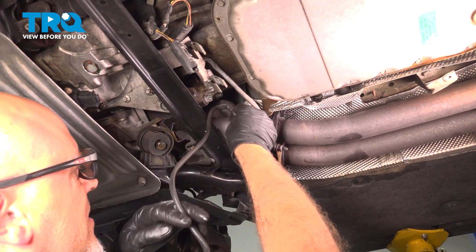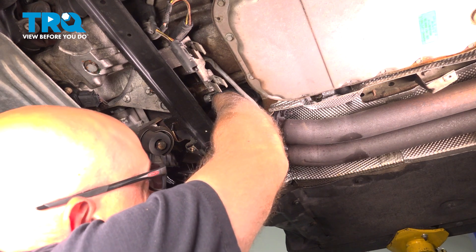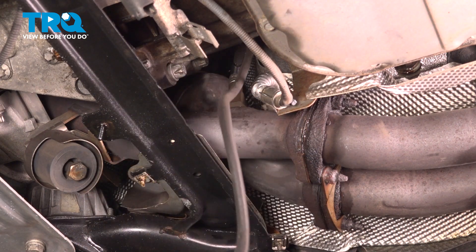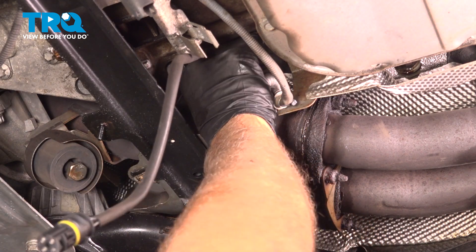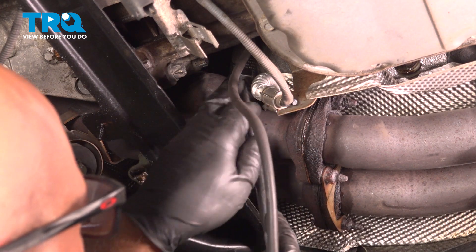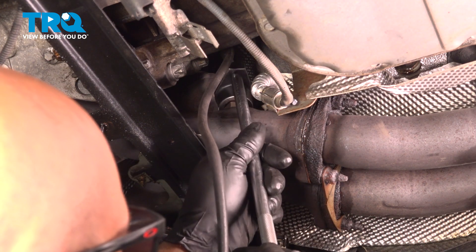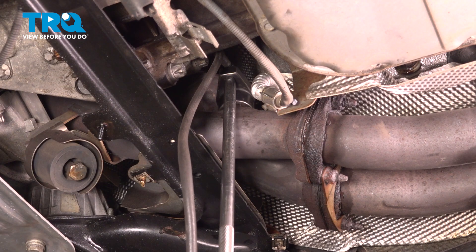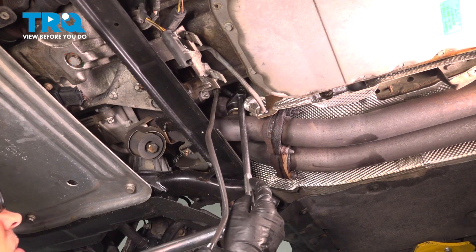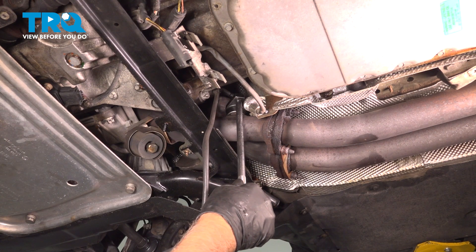Now get the new O2 sensor started. Got it on there. Get the socket on there and tighten that down. We're gonna torque this to 36 foot-pounds. That's good.